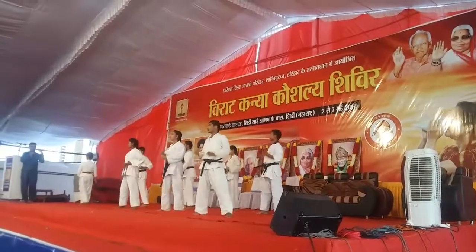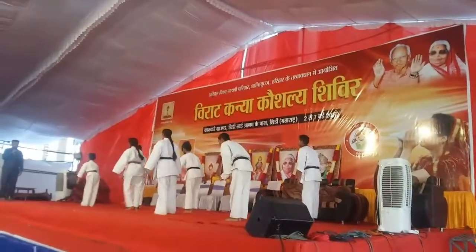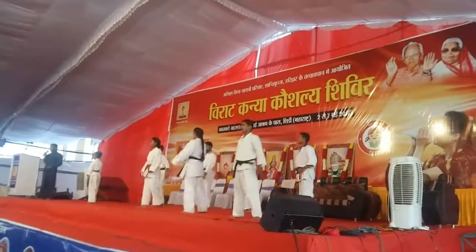This side turn. Two step back. One, two. Front side turn. Center, center, center. Thank you.